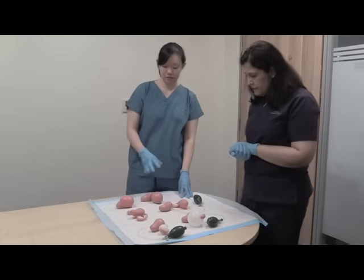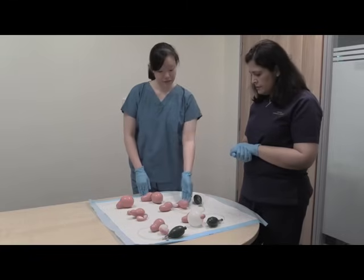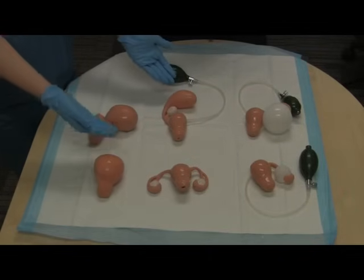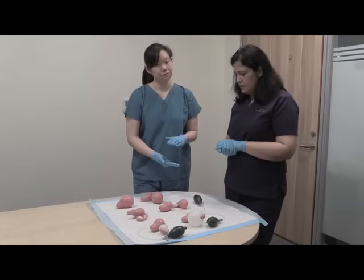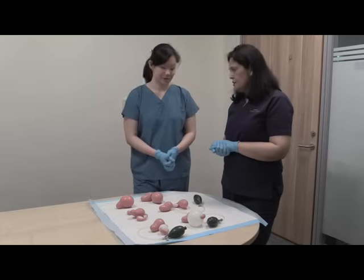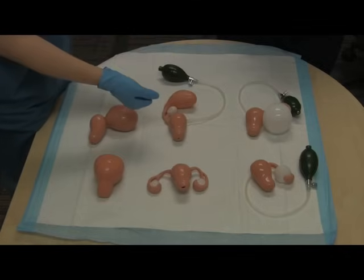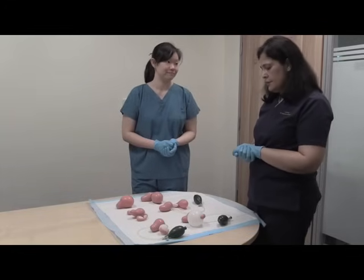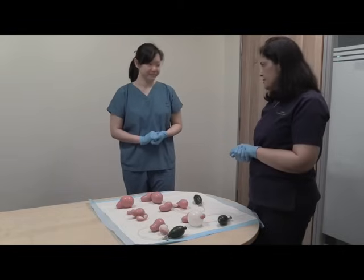Besides uterine pathologies, we also need to practice and be familiar with adnexal problems and ovarian problems. In this case, comparing to the normal model, the tube here is enlarged — this is most likely a hydrosalpinx. When we fit this into the trainer, we can actually palpate the adnexal structures and feel for the presence of a hydrosalpinx. We can also see two varying sizes of ovarian cysts or masses. This model is inflatable so we can actually alter the size of the cysts — obviously the larger the cyst, the easier it is to feel on the pelvic trainer.